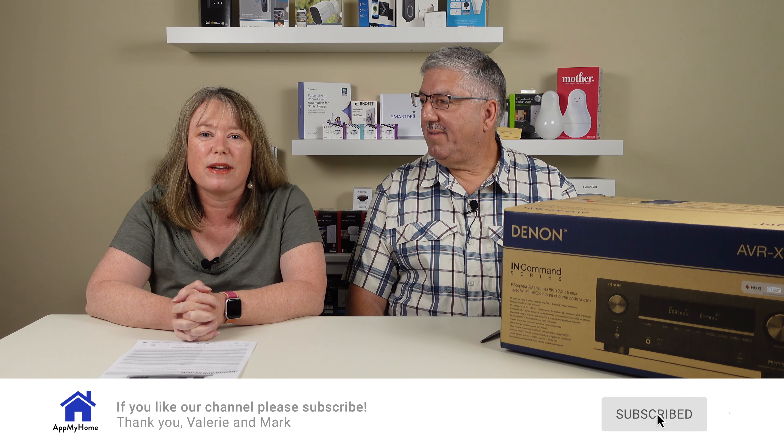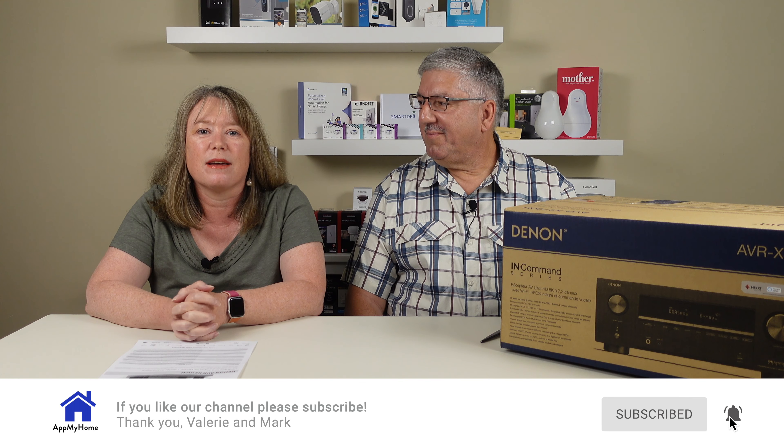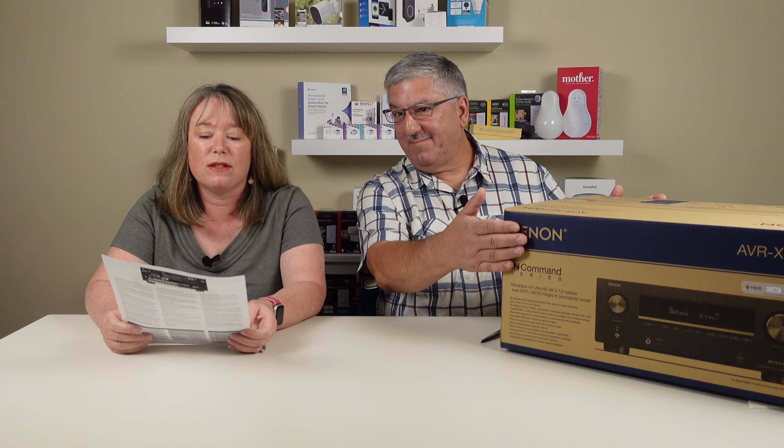Hi, I'm Mark and I'm Valerie and we're at my home. We just got a brand new 4K Samsung TV but then we realized that our receiver was not really capable of handling 4K. So we decided to get a new receiver - we got this very cool Denon AVR-X2700H. We thought it's pretty neat, we thought we'd unbox it for you and take a look at what's inside.